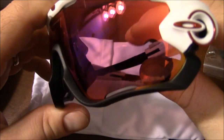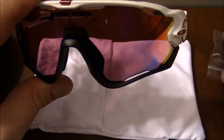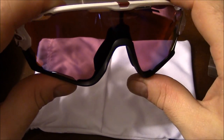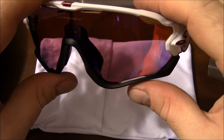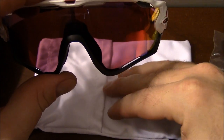And also, as you can see here, these are the Prism lenses — specifically the Prism Road lenses. There are a number of different Prism lenses: Prism Road, Prism Trail. You even have some Prism Deep Water and Shallow Water glasses that are also polarized, and of course Prism Baseball and Prism Golf lenses.